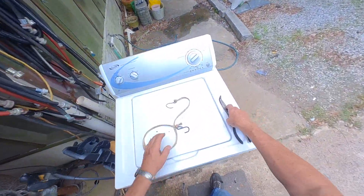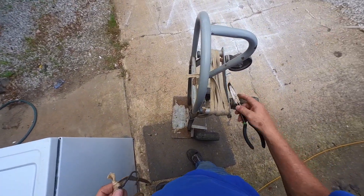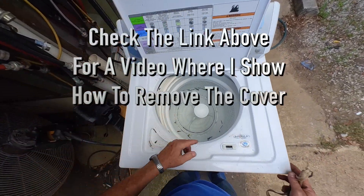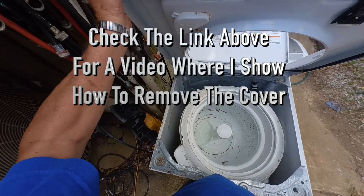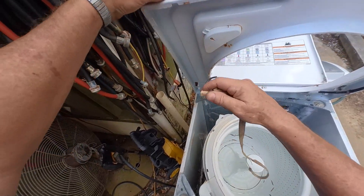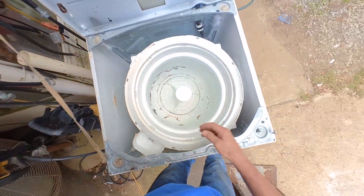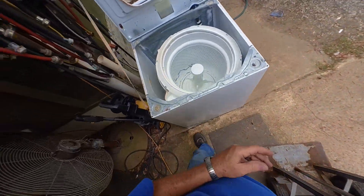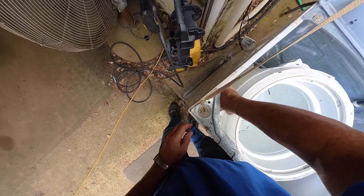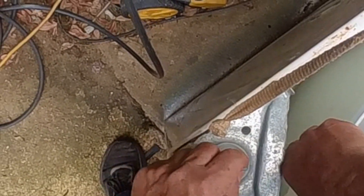This is a machine I bought this morning and I've already determined that it needs suspension rods. I took one loose already off camera and I'm going to put a lantern on it. I'm going to take both of the front ones off, push that down and rotate it to where you can get it out and it should drop.